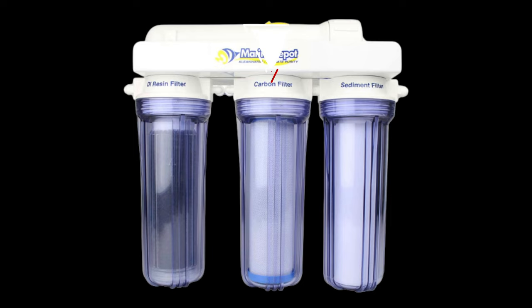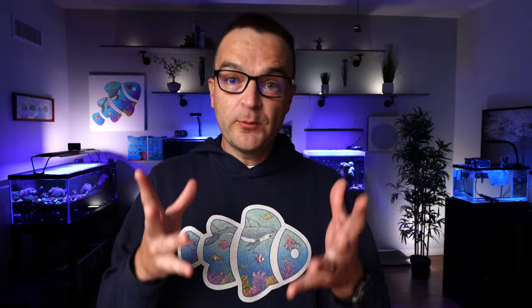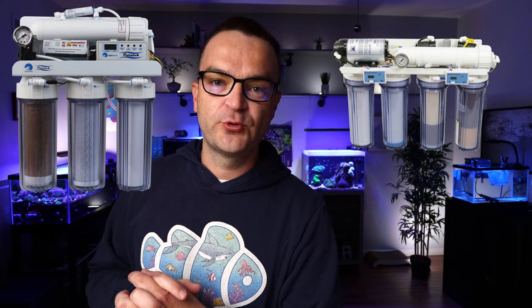RODI filters all share at least four basic components: a sediment filter, a carbon filter, a reverse osmosis membrane, and DI resin. If the one we recommended is out, there are many options — SpectraPure, Marine Depot brand, Clean Water Machine, and PureTec Aqua Max, in different sizes and configurations. The one we recommended came with a booster pump and inline TDS meter, but you don't need those. If you can't find a four-stage RODI with a booster pump, get a basic four-stage filter and purchase a booster pump separately to install yourself.